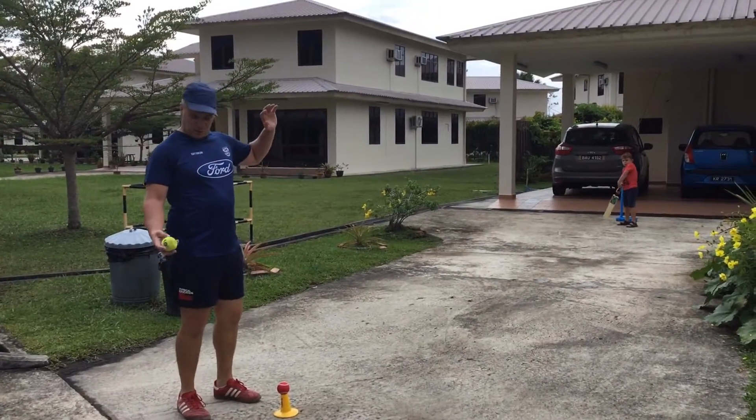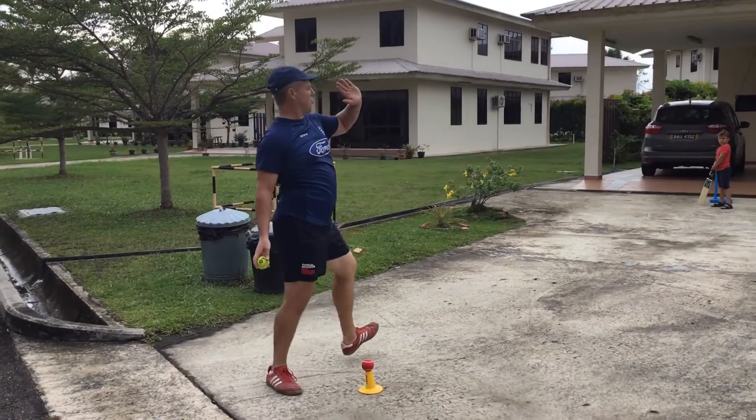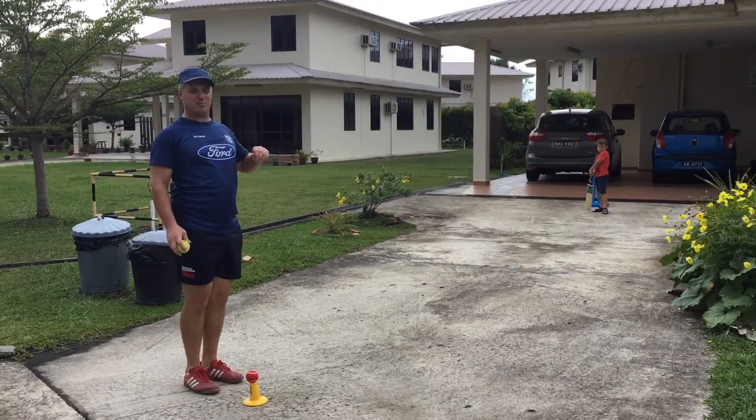I'm going to hold the ball in my hand like so. As I do that, I'm going to take a step and point my toes towards my target. So it looks like this.